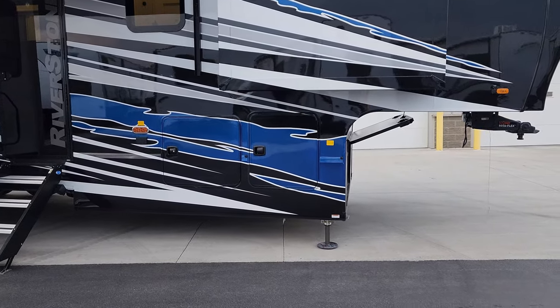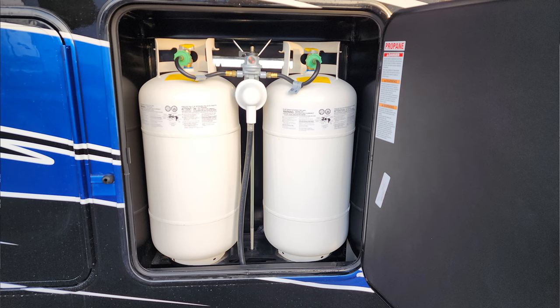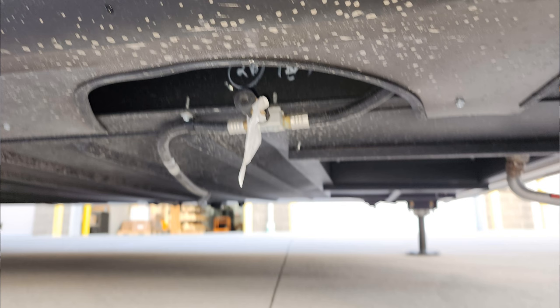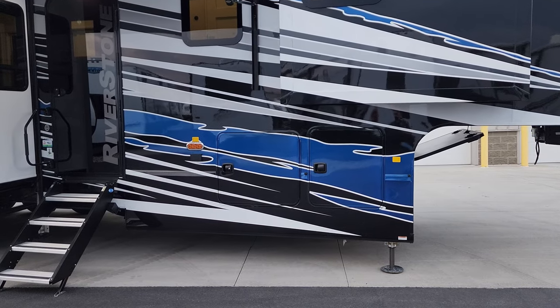Behind the front baggage door are two 40-pound propane tanks with the auto-changeover regulator. Just down below there is also a gas line hookup so you could plug in a portable gas grill and do some outdoor cooking.